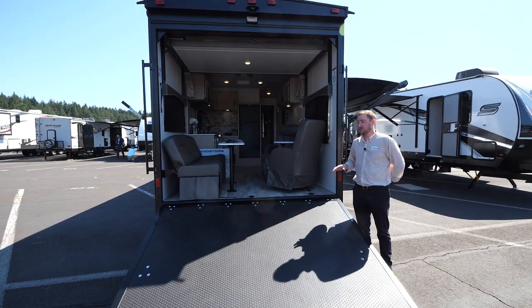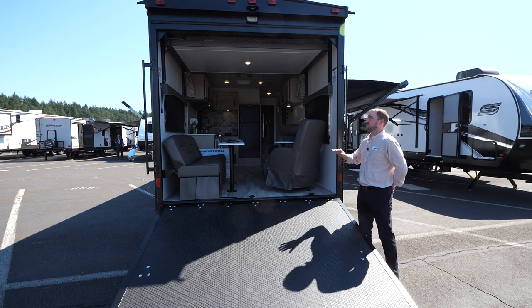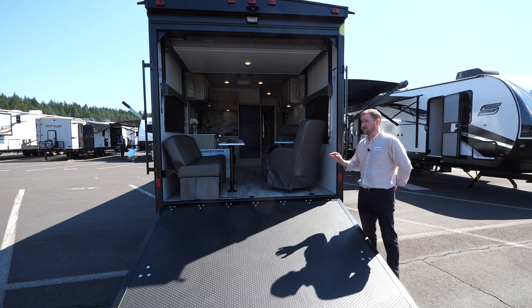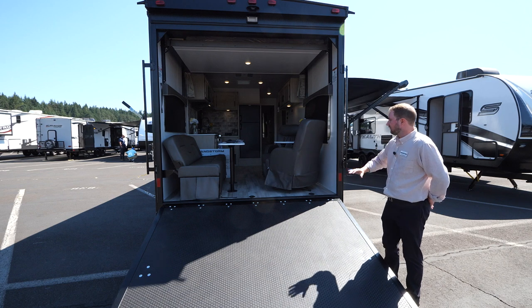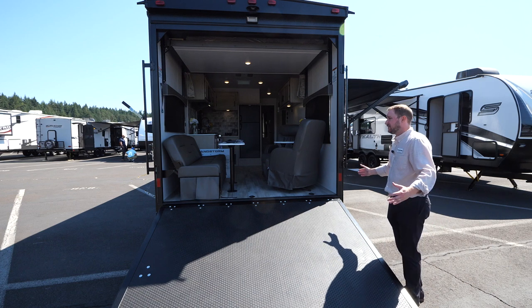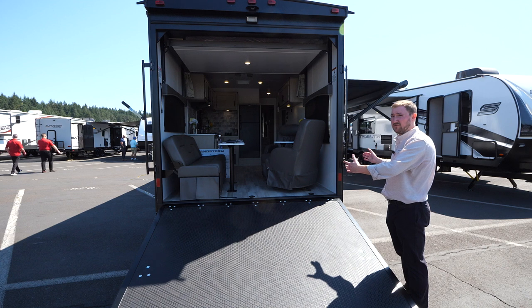We're out here on the back of the 241 Sport with the ramp kit down. Even though this is a Sport, we still do the patio kit system, which is standard on all Sandstorms. This is a 3,000-pound ramp door and 2,000 pounds when in the patio kit setup. We have a full-length ramp door here — you're at 102 inches wide, so this ramp door actually has the maximum opening that we can put on the rear of a toy hauler.